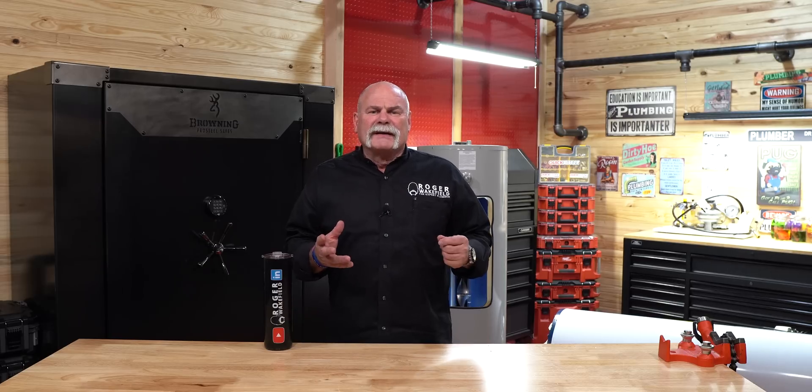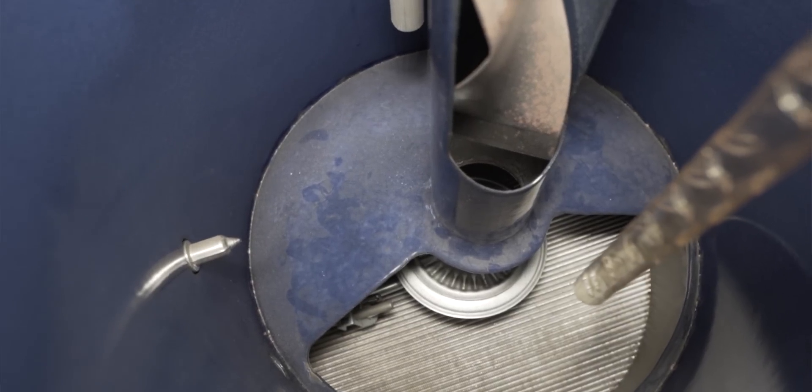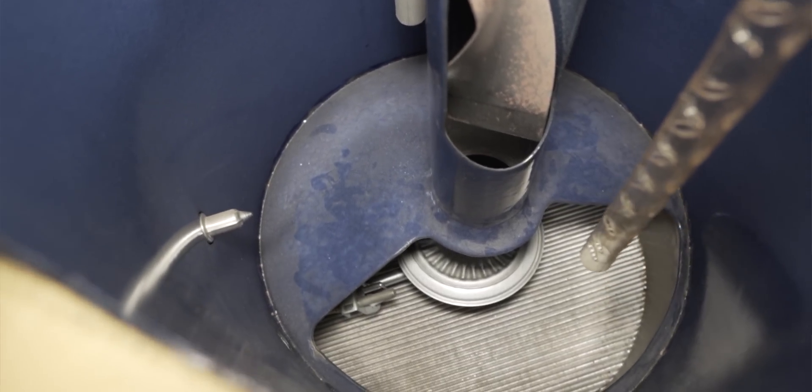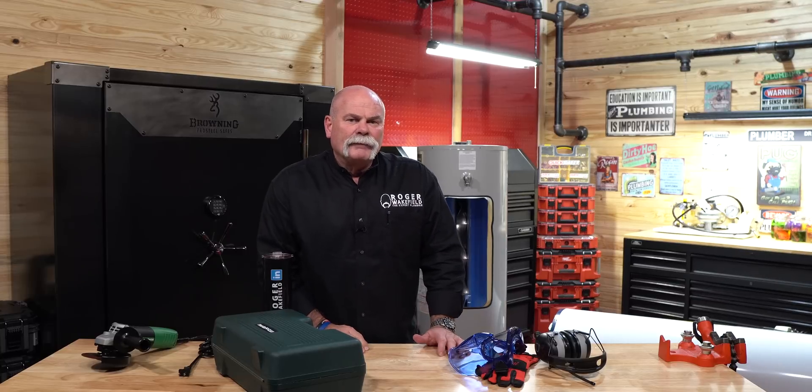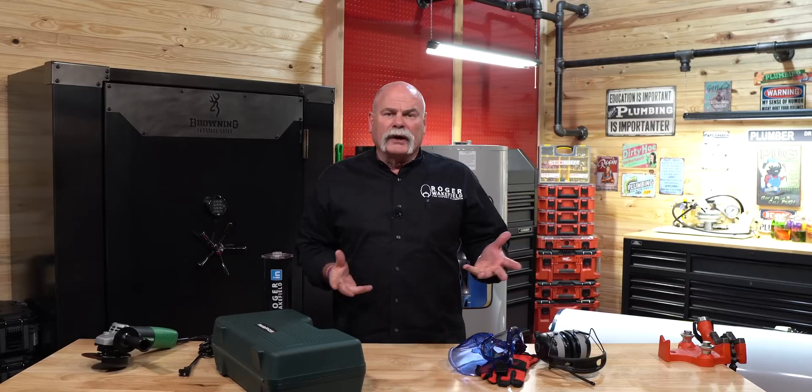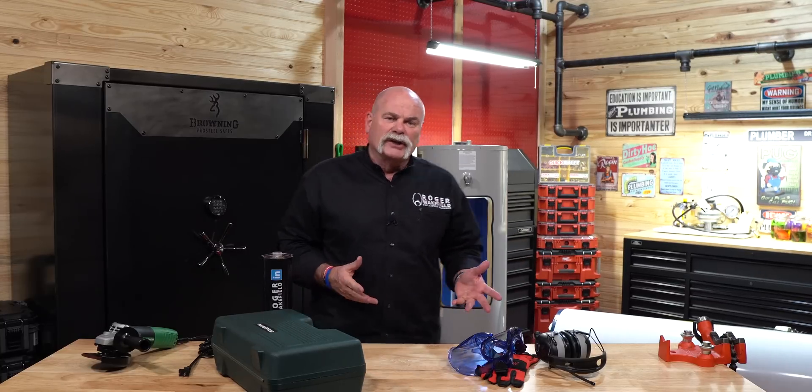What I'm going to do first is show you the inside of a water heater, show you what it should look like, and then I'm going to bust out some really cool tools. We're going to cut open a water heater and show you what the inside looks like. But first, let's step back and look at the inside of a brand new Copeland water heater and show you what it should look like.